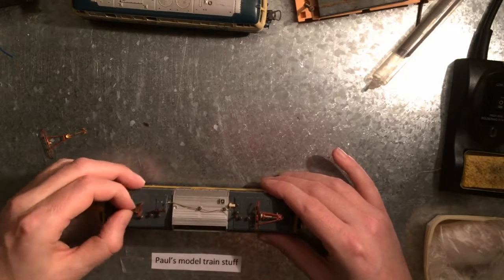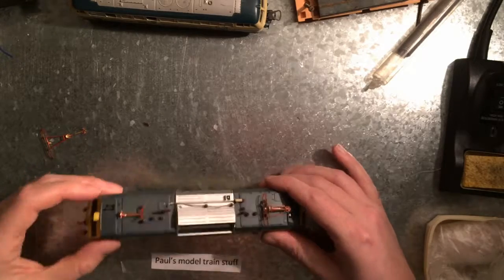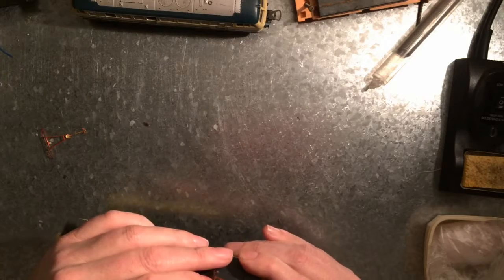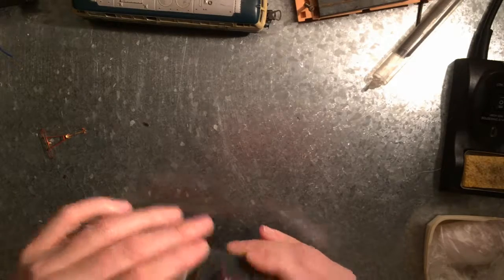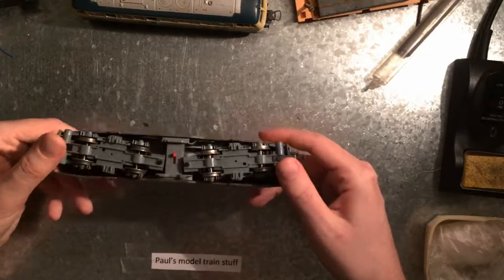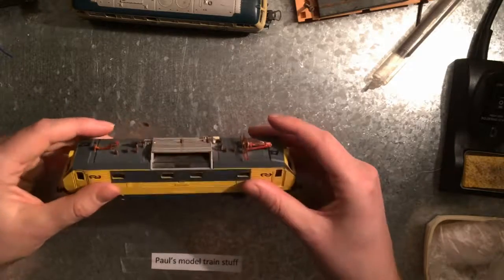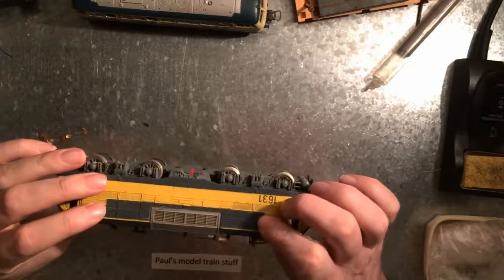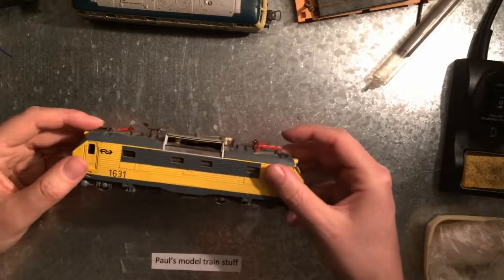A lot of it is busted and broken and I don't even know which parts should move and which shouldn't - nothing is moving right now. This is more like an extra. I don't know what I'm gonna do with this; it feels nice and solid but it looks awful, so we'll see.